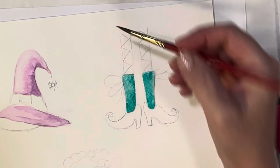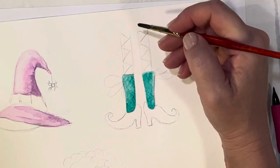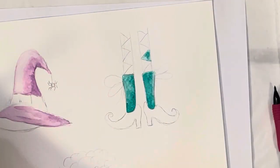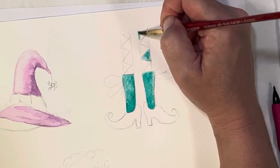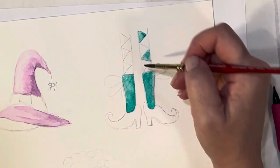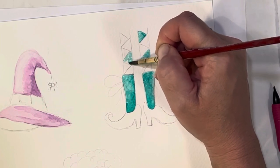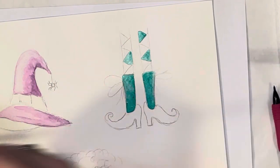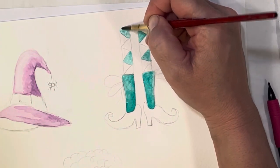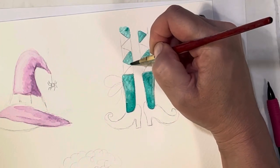Where we have these triangles on the socks, I'm going to do different colors — green, that same purple, and maybe orange. Those are nice Halloween colors: purple, orange, and green. I'm going to skip every other triangle so I can fill in the alternating colors. You could also have the triangles face each other, do polka dots, or whatever pattern you like on the socks.